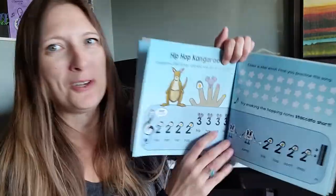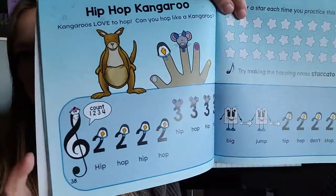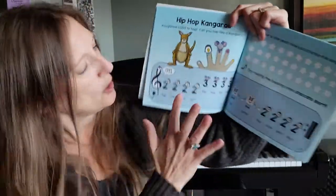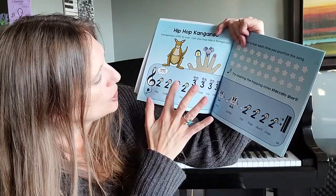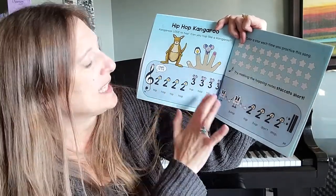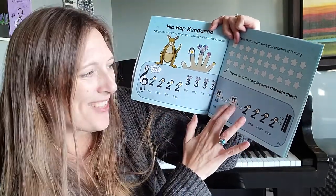Happy Birthday! Hip Hop Kangaroo! They're now teaching some finger independence. So when you see the number two, you're going to play two — two, two, two, two. Three, three, three, three. Together hold, together hold.